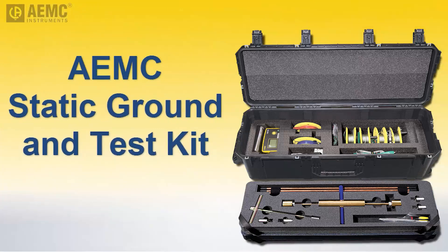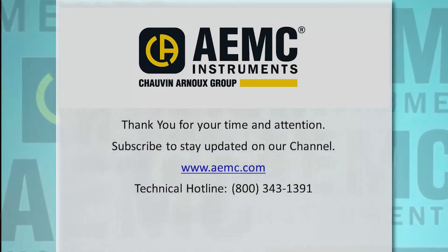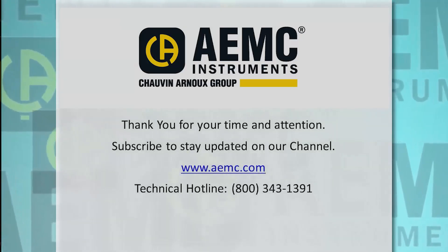This concludes our demonstration of the Static Ground and Test Kit. For more information about this kit, visit the AEMC website and be sure to check our YouTube channel for instructional videos about other topics in electronics, including the many products offered by AEMC.